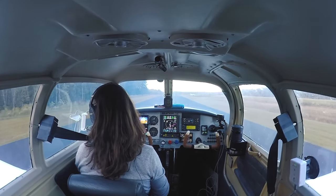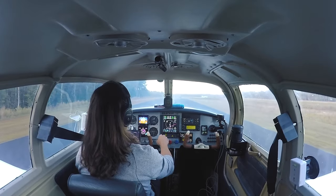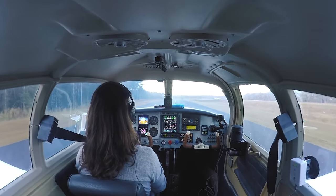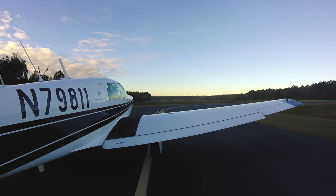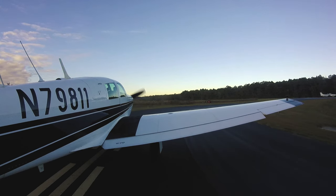We'll get up in the air and we'll finish the video. Today we're going to Augusta, Georgia for no reason — it's just a nice little flight out there. They have cheap fuel and full service. It's a nice airport, get a cup of coffee. So we get here, hold short, complete the pre-takeoff checklist, then we'll get airborne.